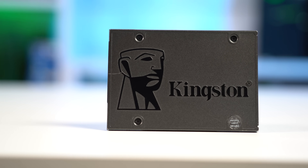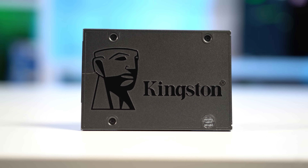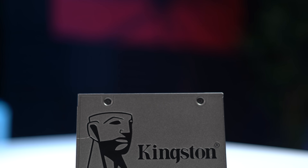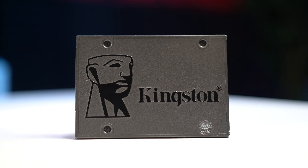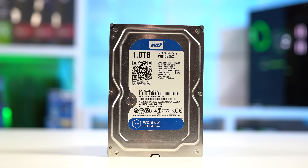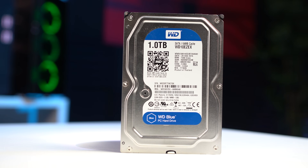Next up we have the SSD — the only part I actually bought brand new. This is a super budget 120 gigabyte Kingston model that I picked up on an Amazon sale for $17. It's not rocking DRAM and there are certainly better options, but at this price point it's perfectly fine. For more storage I also paired it with a 1TB Western Digital Blue, which I found locally for $15 — about an average price for a used 1TB drive.